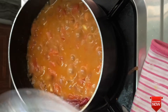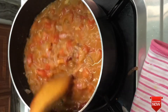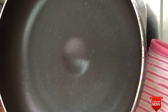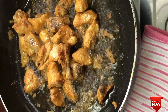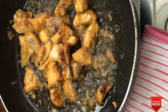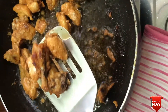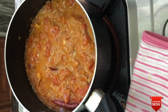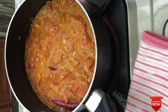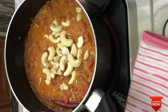Let's mix it well in a bowl. When we cook in the pan, we add the chicken to the plate. Now we add the masala to the plate. We add 10-12 cashew nuts in a jar.